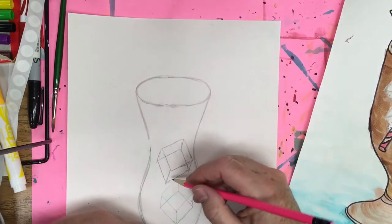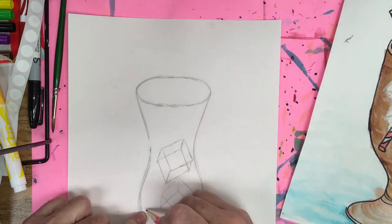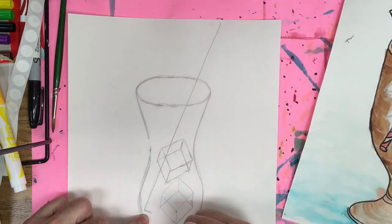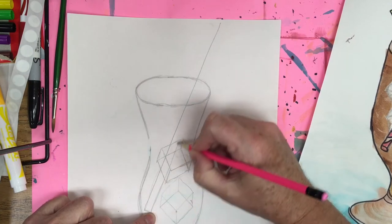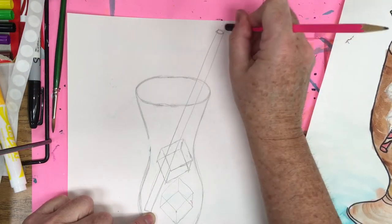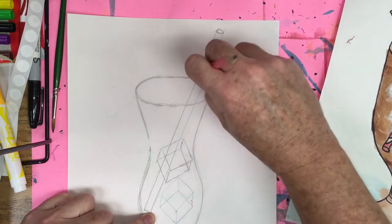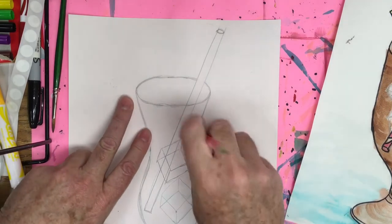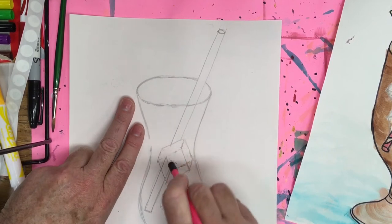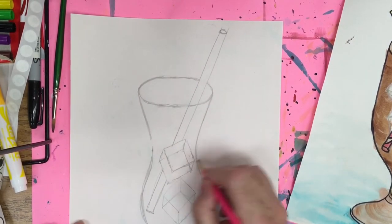Now I'm going to add my straw behind the ice cubes. I start the straw bottom here, do a straight line through, and then the same on the other side. I add the opening of the straw with an oval at the top. Then I erase the back of the straw and the lines behind the ice cubes, because I want the ice cubes in front and the straw behind them.